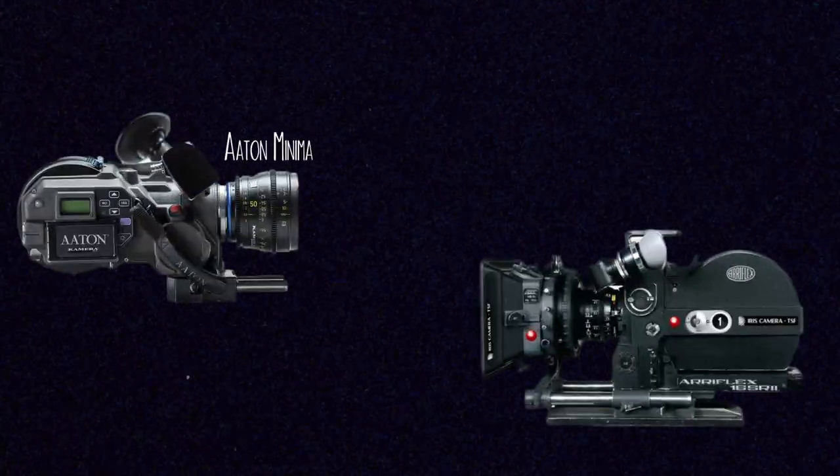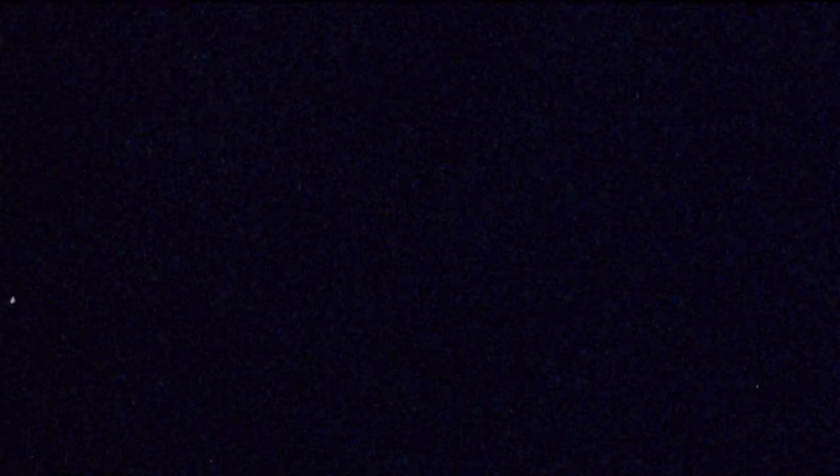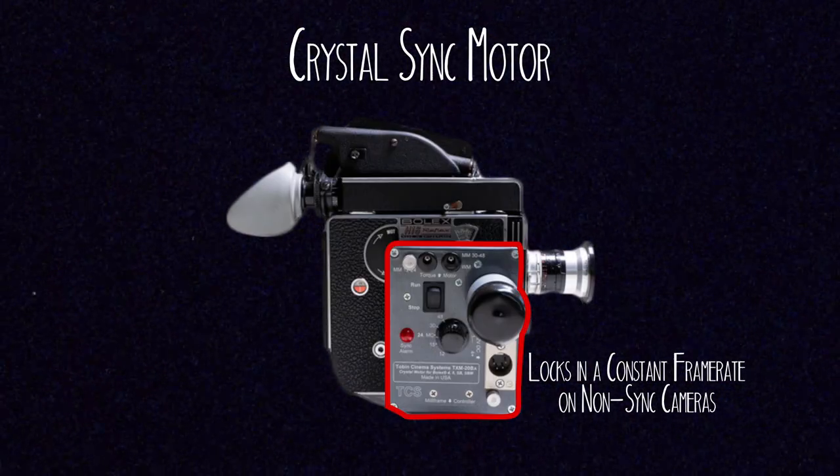These are all non-sync cameras, so you can't sync up sound with them in post-production — even the battery powered ones. They still have very basic motors, shooting an approximation of 24 frames per second as opposed to a crystal sync speed of 24 frames. In order to shoot sync sound on your 16mm projects you're going to need a higher-end camera like an Arri or an Aaton, which I'll talk about more in the future. Or for some of these amateur cameras you need what are called crystal sync motors, which specifically regulate the speed and lock it in at a consistent frame rate so you can sync up sound.